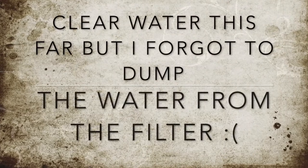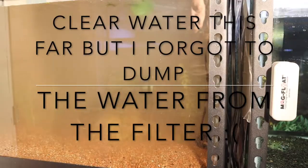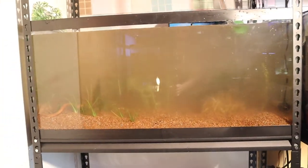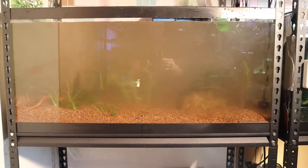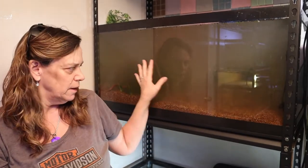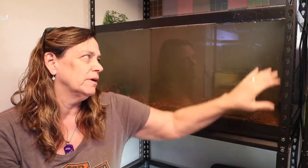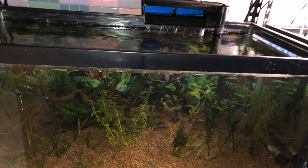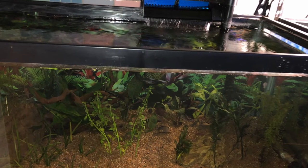I just turned on the filter and we have a little bit of a murky situation, so we're just going to wait and come back in a few. It's still very cloudy and I'm so frustrated that I forgot about the filter - this is what it looked like before I drained it down. As soon as I started up that filter, all this red water came out. I put some activated carbon in these two little bags and I'm going to put them back in the filter to see if it helps.